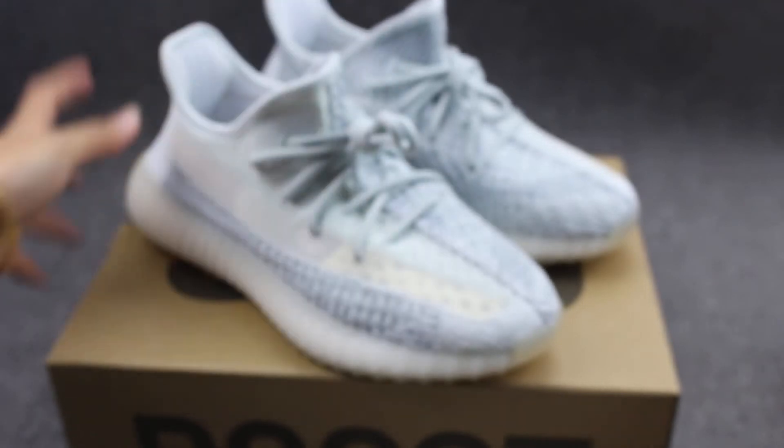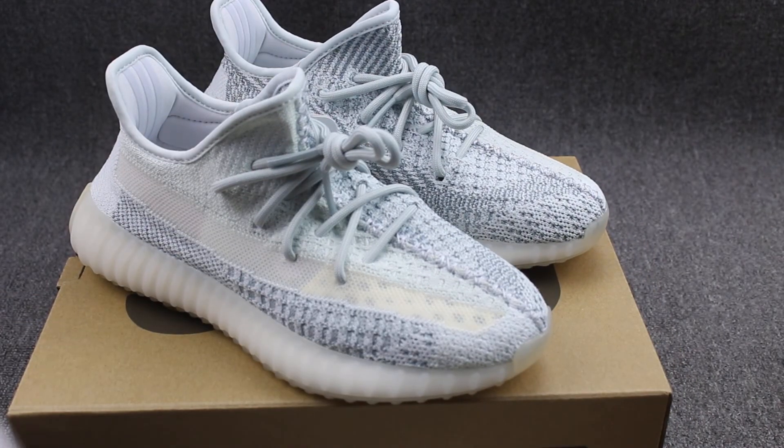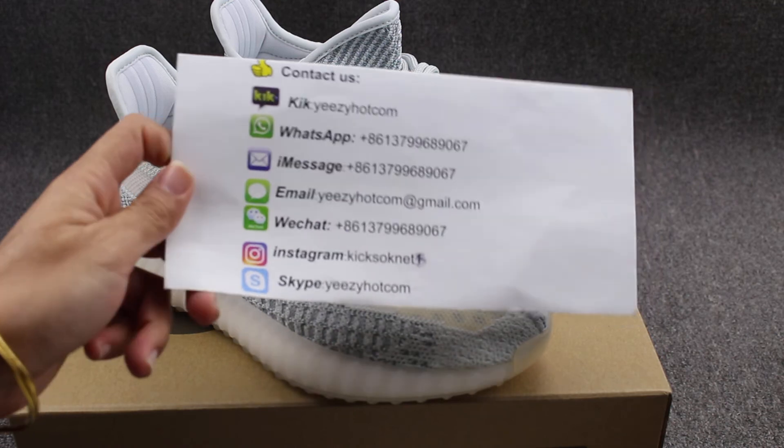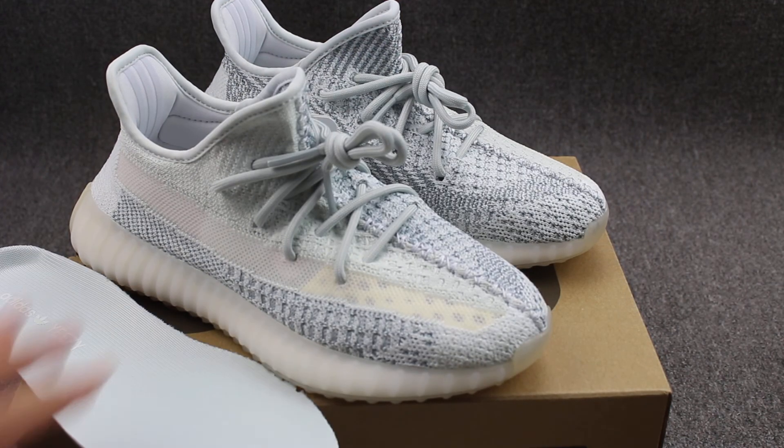If you want to buy, if you want to buy any specials, you can click on my website. Look at my website again: EZL.com. If you have other questions, you can contact us with WhatsApp or message. Alright, thanks for watching this video, bye.